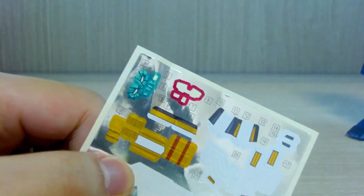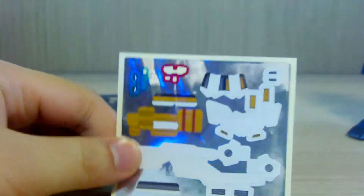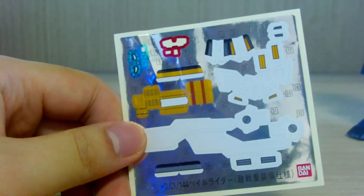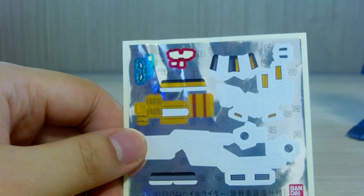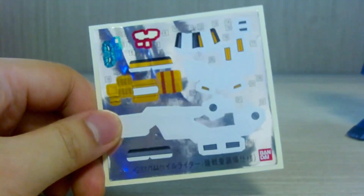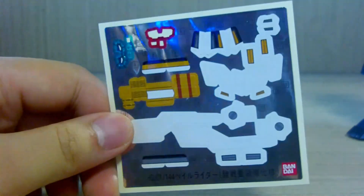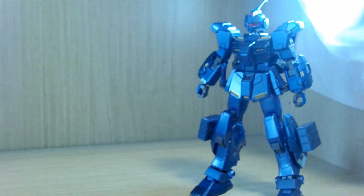I did not know the Pale Rider was this sticker-heavy, but it doesn't make it a bad kit. For this version, you don't really need all these stickers — all you need is a little bit of gold paint and maybe some white or silver and you're pretty much good to go. You also get some leftover polycaps as usual.